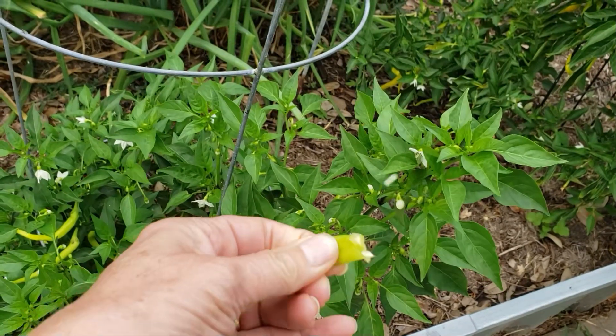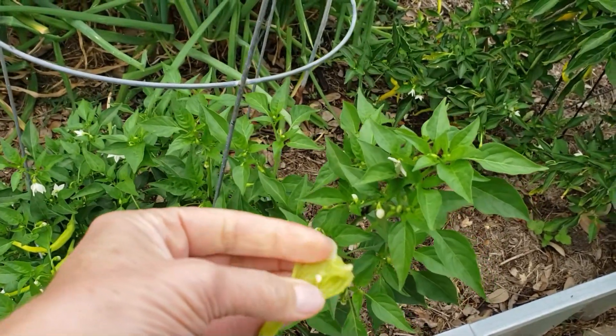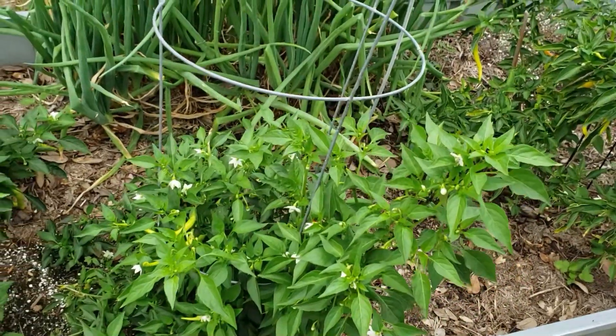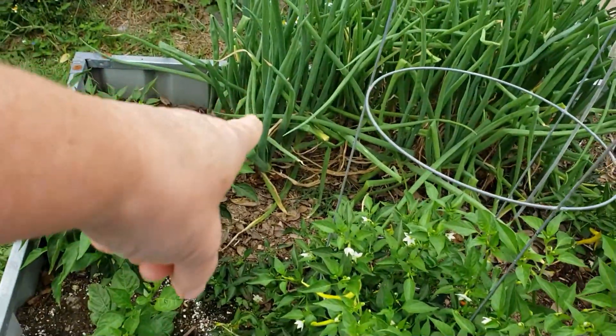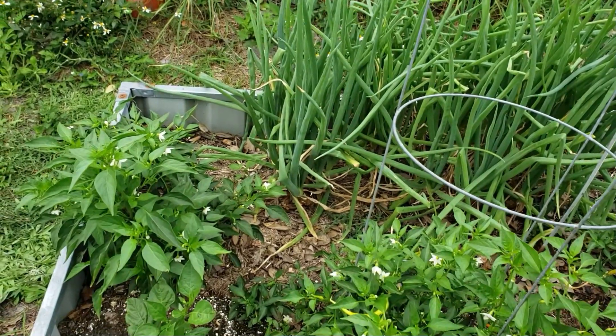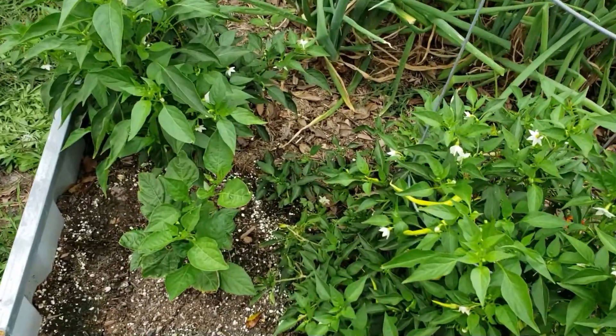Now that being said, the granddaughter comes over — the seven-year-old — she picks one of these, she likes the riper one. She picks one of those and she picks a piece of green onion and she sticks that pepper down inside the green onion and walks around the yard and eats it like that. To each their own — if that's what she likes, that's no problem.